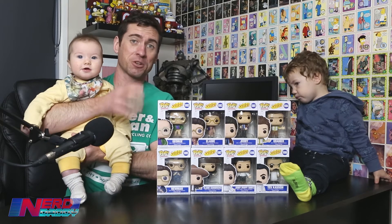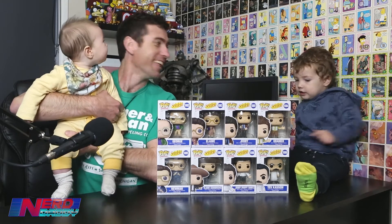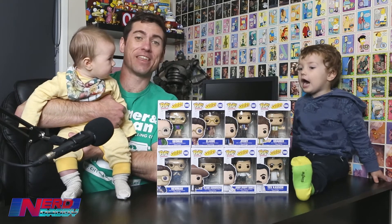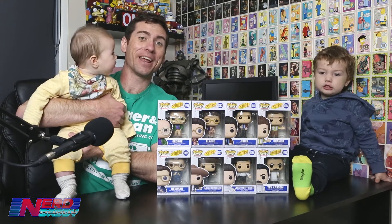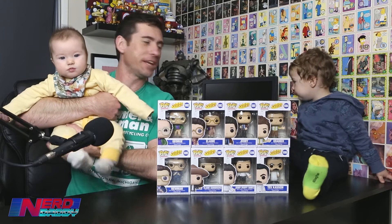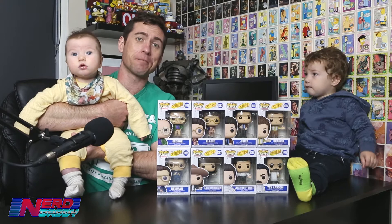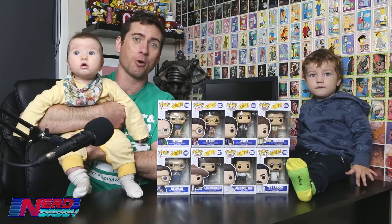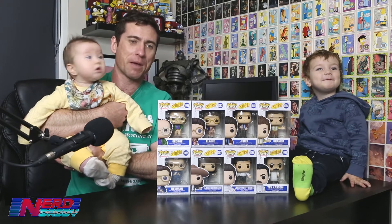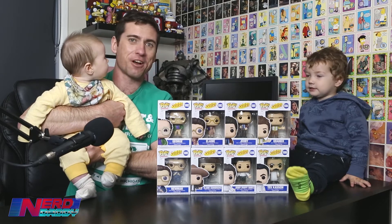So, the way Nerd Daddy works, if you haven't watched before, Elliot takes a figure from the box and has a bit of fun with it. Then I'll give you guys a proper in-depth look with close-ups a little bit later in the video. By the way, guys, if you enjoy Seinfeld — I'm assuming you do since you're watching this — I have a Seinfeld podcast called Talking Seinfeld, available in the link below, where we run through every episode and give our thoughts. Shall we get into unboxing these Seinfeld pop figures?